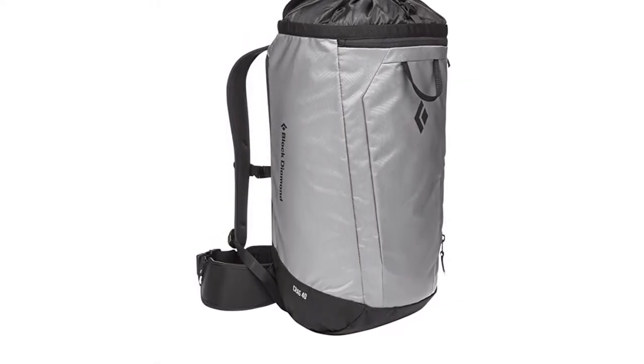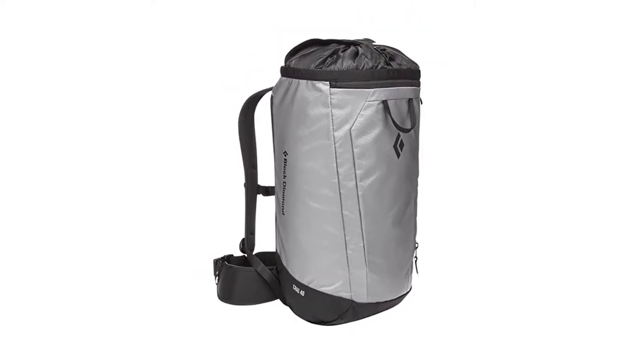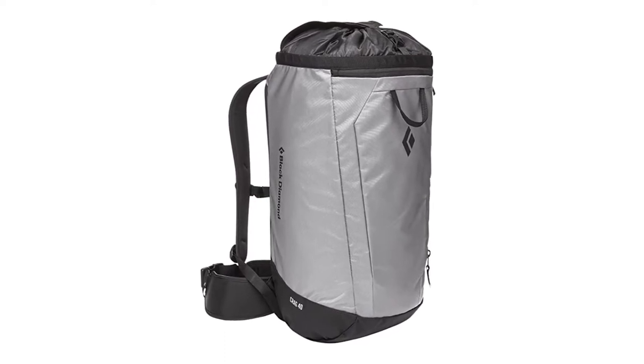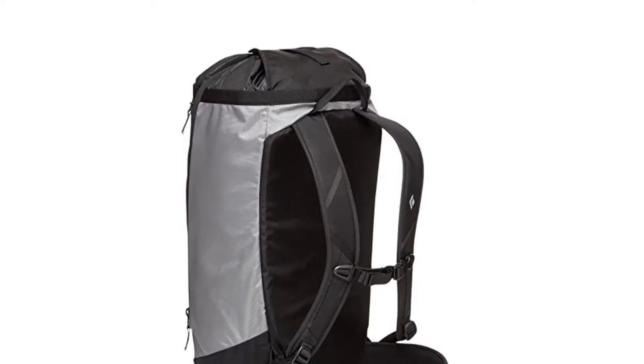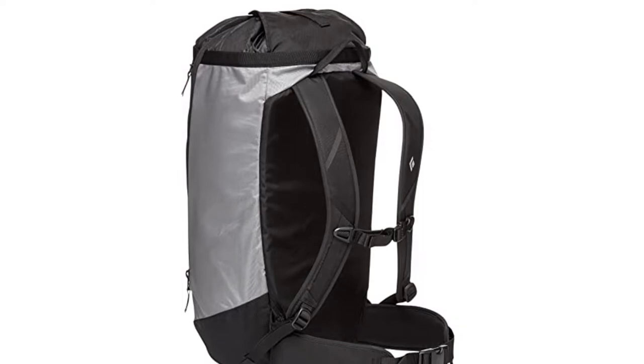It's a convenient way to keep your rope clean from the car to the base of your climb. The Crag 40, like most crag bags, is a top loader with a drawcord skirt closure and features a full-length side zipper, zippered front flap, and internal pocket for small items that you don't want to lose, like car keys, wallets, and cell phones.